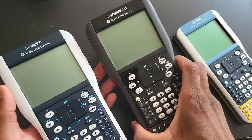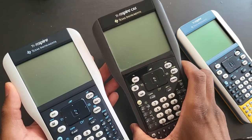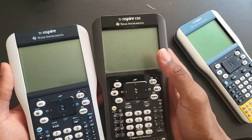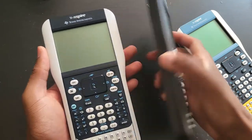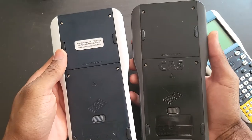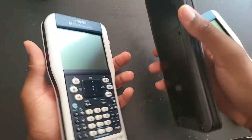Alongside this one right here — this is the CAS model. The only difference is this one has the computer algebra system in it, while this one does not. But that's about it. They both have pretty much the same hardware, just different software for the most part.